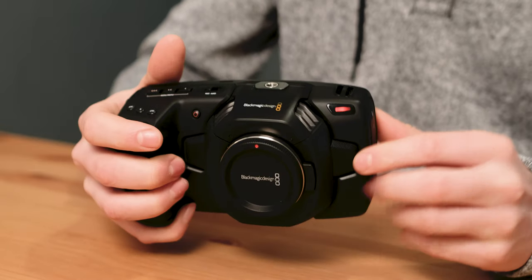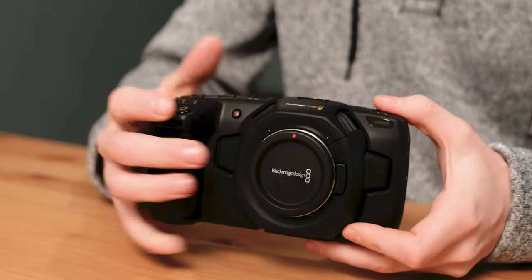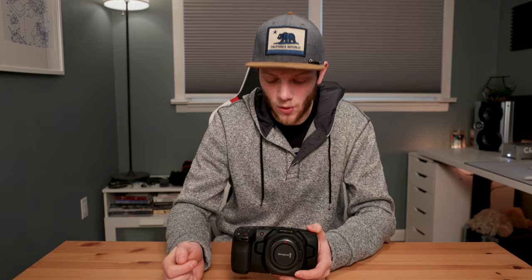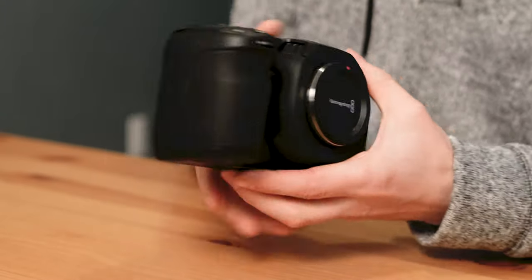Right above the left channel, you have a small red tally light. If I start recording, you're going to see that turns on red, and you can toggle that on or off if you don't want your talent to know you're recording. Above the right stereo mic, you also have another start and stop record button, and this is kind of in a weird place. The only way I've found to really use this effectively is if you're doing it in a vlog style — you can have your thumb placed right on top of it so you can easily start and stop recording with one finger.